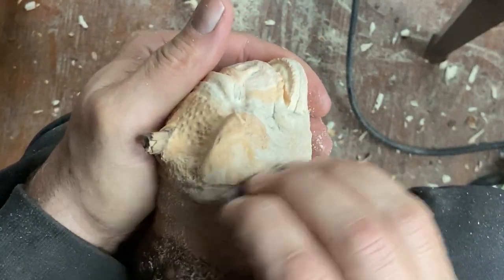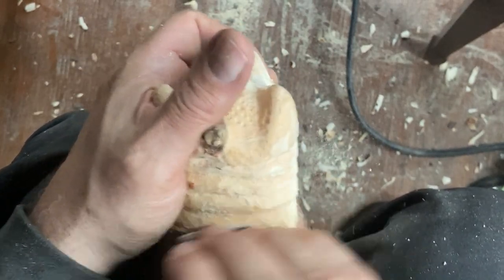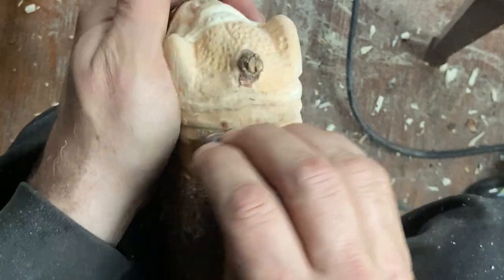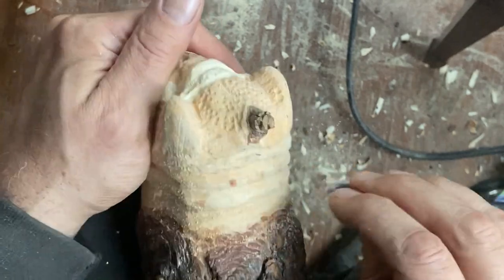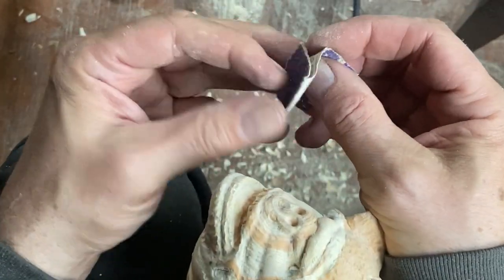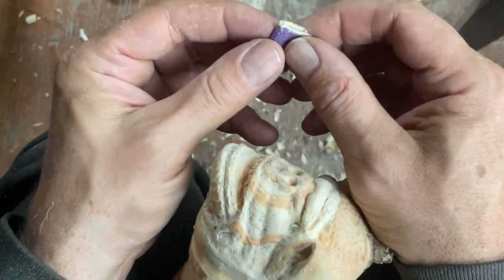If I was doing larger-scale pieces I'd probably use a mechanical sander to get things done a little bit quicker, but at this point I'll just rely on hand sanding to get these things done.